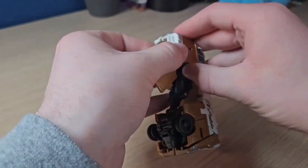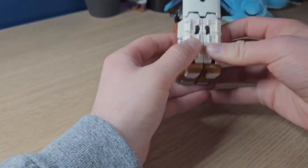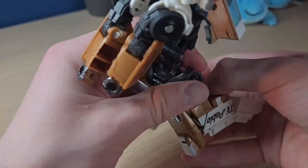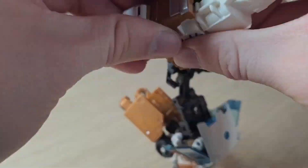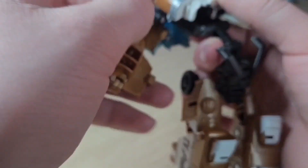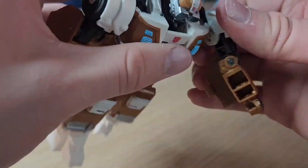My biggest issue with this alt mode is actually transforming him. It's kind of scary to transform, especially getting the feet up — it just feels like something might break. So far nothing broke, which is great, but I feel like I should mention that because it might actually happen in the future.